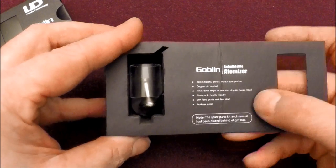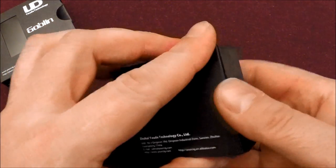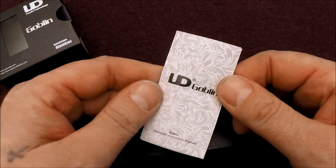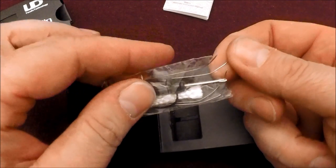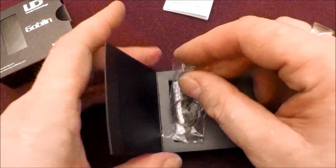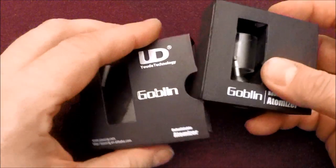It's 46 millimeters high, 22 millimeters in diameter, copper pin, and the box claims it's leakage proof — I don't know about that, but it's pretty good. 304 food grade stainless steel, China's finest. It also comes with a little bag of goodies: looks to be 24 gauge kanthal, a little black screwdriver, a couple of O-rings, some wick, and one extra screw. I'll save that stuff for if I ever need an O-ring or screw.